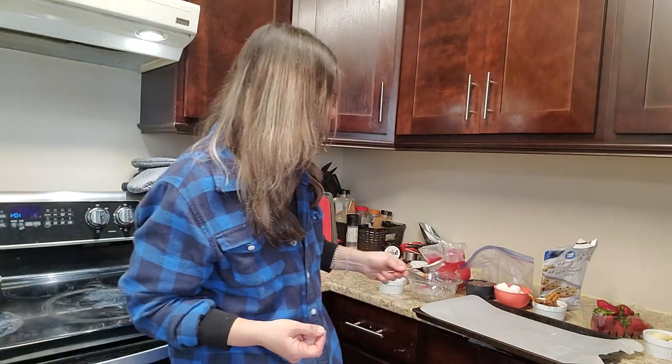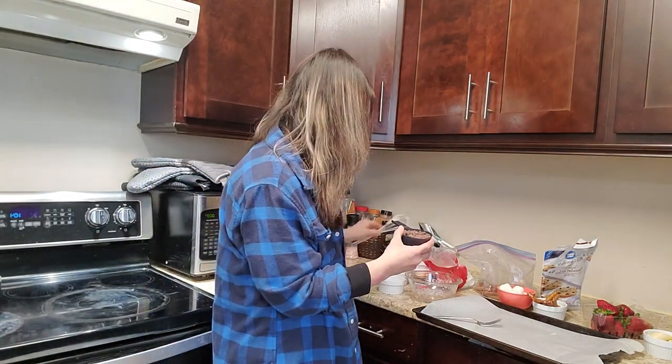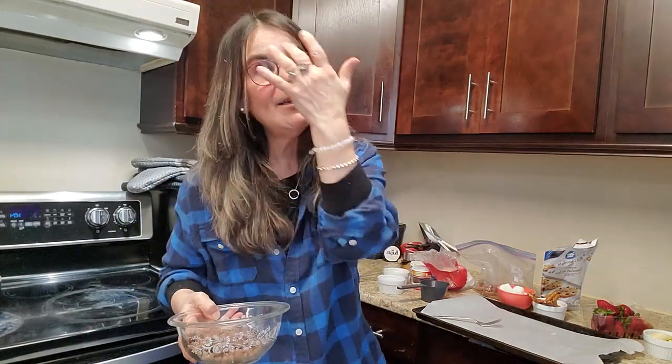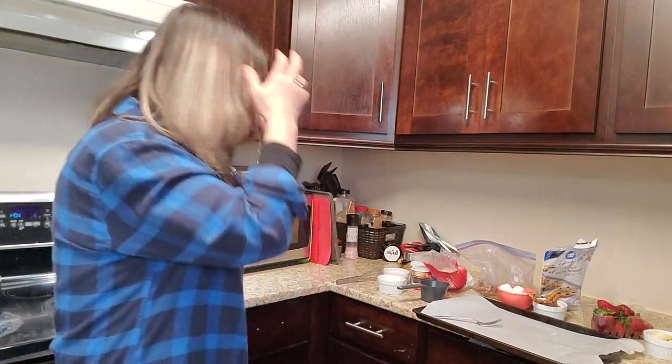Maybe even some peanut butter! So the first thing I'm doing is taking one cup of milk chocolate, because milk chocolate is our favorite in this house. All you're going to do — and this is so easy — is put it in your microwave. We're going to do this slowly. I found that you microwave it three times on 30-second intervals. If you do it all at once, you're going to burn the chocolate. You don't need double boilers or anything like that to melt chocolate — you can simply do it like this.